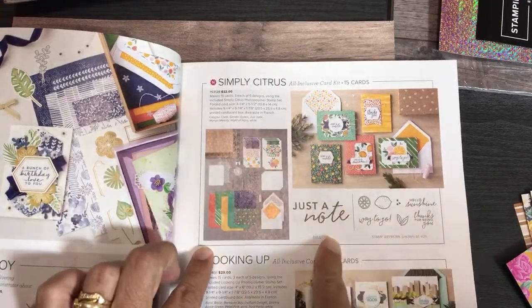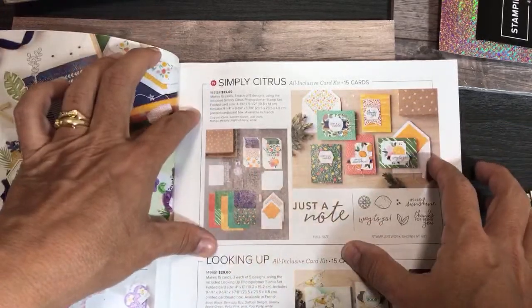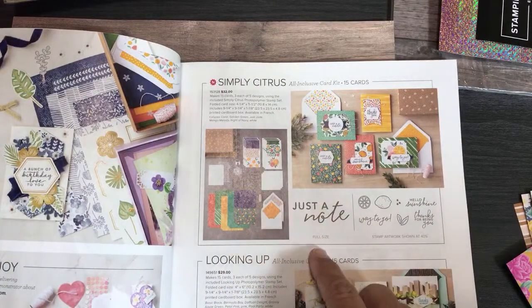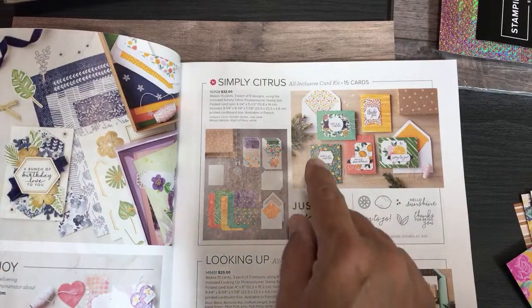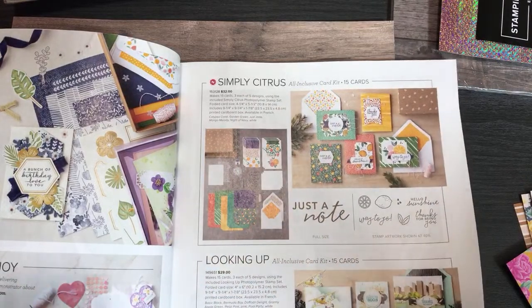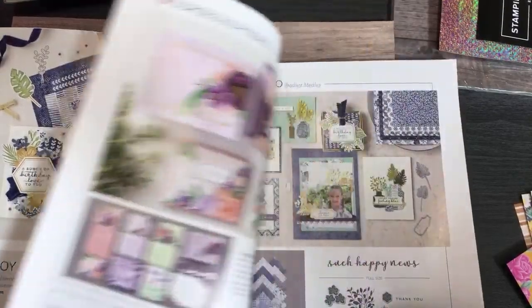I'm going to do a series — or at minimum individual videos — on all the card kits in the new catalog, and I've already ordered them. In fact, that's what took me so long today. I planned on coming on at noon eastern time, but everybody was trying to order when the new catalog went live. A lot of demonstrators were trying to order, so it took me hours and hours, and that's why I'm finally on here able to share this catalog with you.